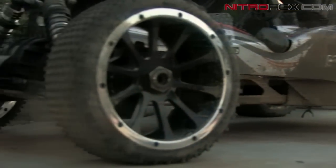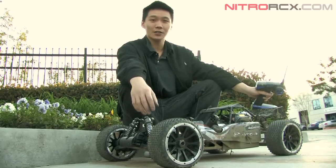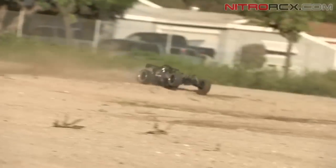Alright guys, that was a 1.5 scale Marcus series test run. As you can see it's real dirty — we took it through mud, grime, dirt — and it handled awesome. The four-wheel drive really lets you plow through the turns.